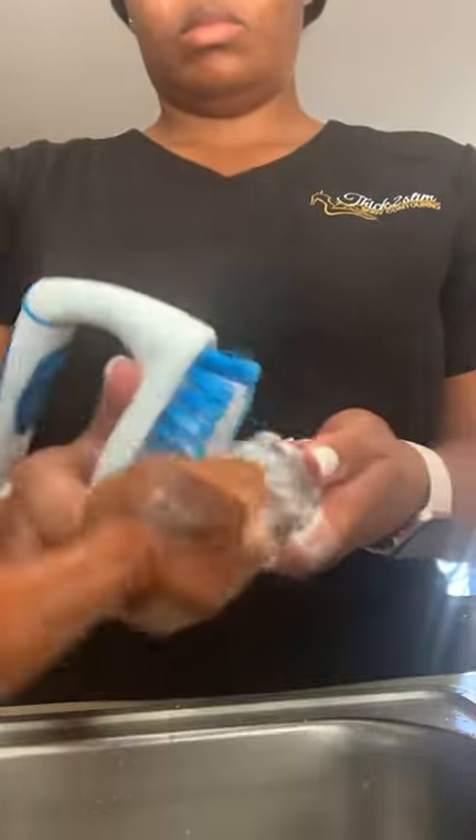You want to make sure that you're washing them really thoroughly, washing each tool down. You want to make sure that you're rinsing them thoroughly. Make sure you rinse the soap off — you don't want the soap to dry on your wood tools. Make sure you're cleaning them after every client, washing them off really good and rinsing them off really good.